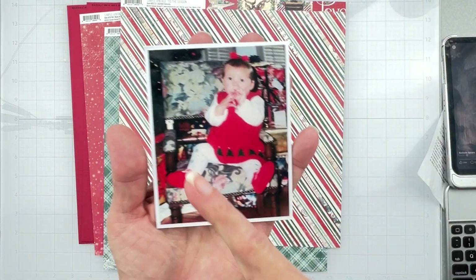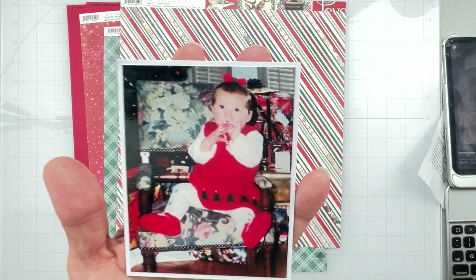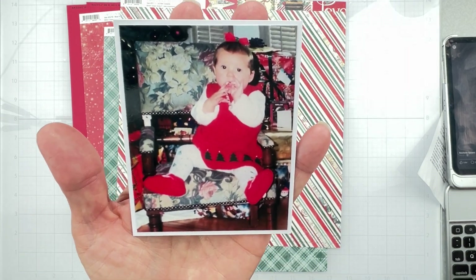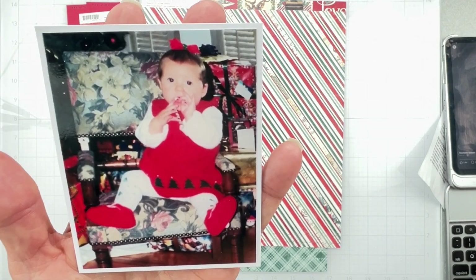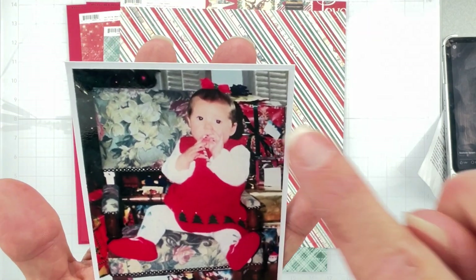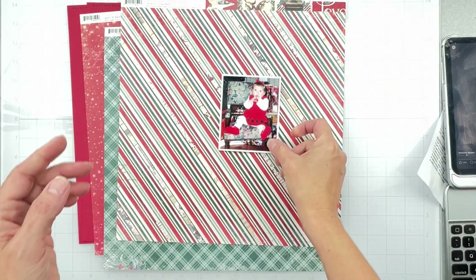My photo, which I already backed with a scrap of white cardstock, is a photo of my oldest daughter named Shay. She was about one and a half here and she's looking so cute with her blonde hair and a cute little tiny bow - because she had very little hair - but I thought that would be very cute and nostalgic.